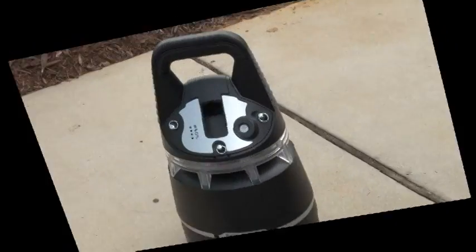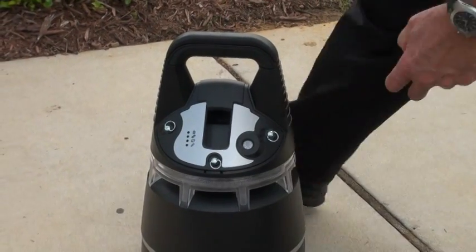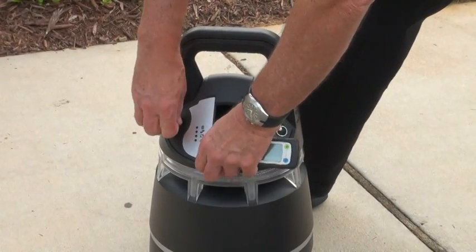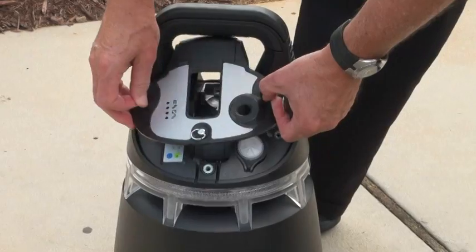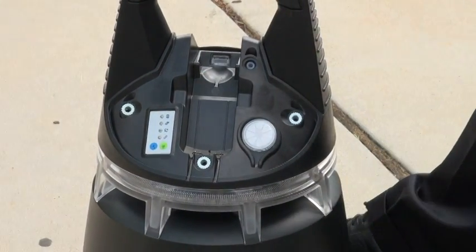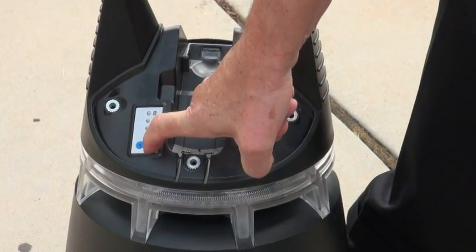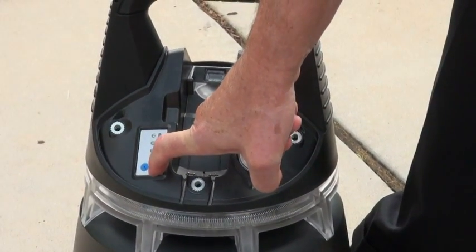Here's how to set up an X-Zone. We have the X-Zone 5000 unit. First, remove the face plate — you can see the control panel. We want to turn it on to standby mode by pressing the green button for about three to four seconds until the green LED lights up.